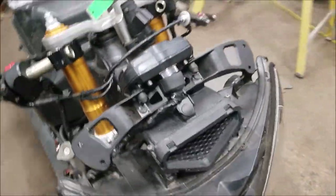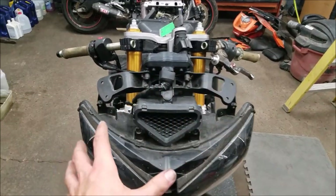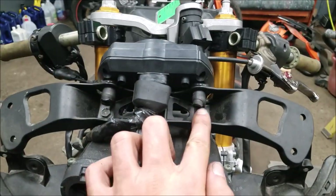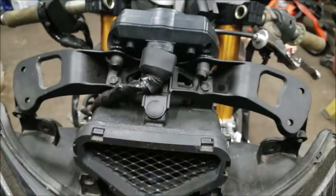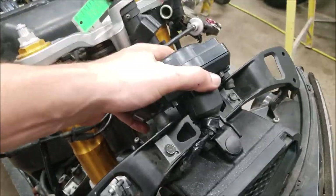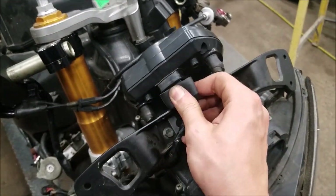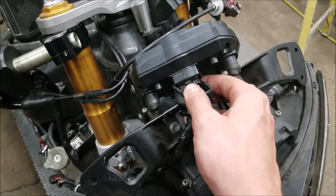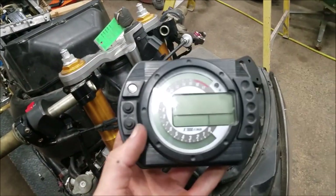Real quick, what you're going to need to do in order to take this off — I have basically all the fairings off the bike already, so you're going to need to do that. After you get the fairings off, there's going to be a few screws on the back holding the gauge cluster in — one there, one there, and another one underneath in the back. Once you get those off you can pop the gauge cluster out. So I got that popped off and this is the gauge cluster now.